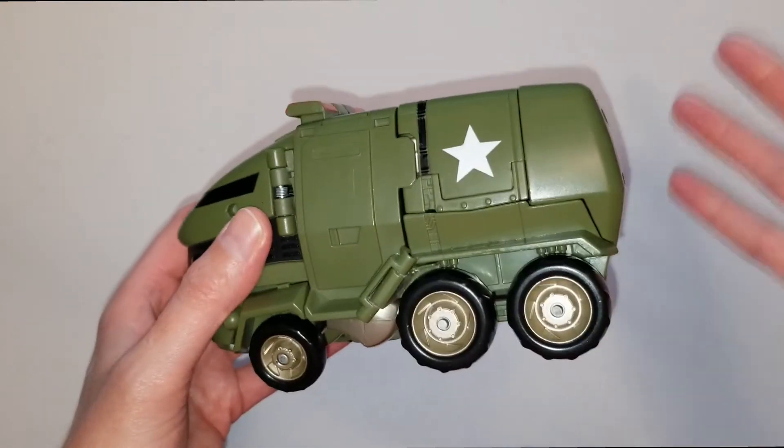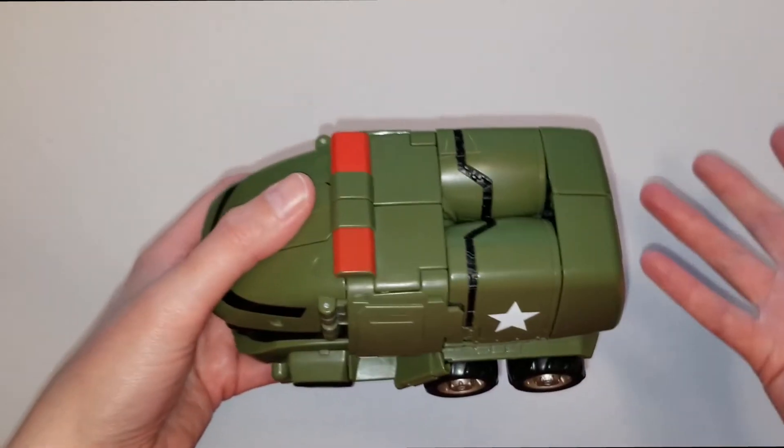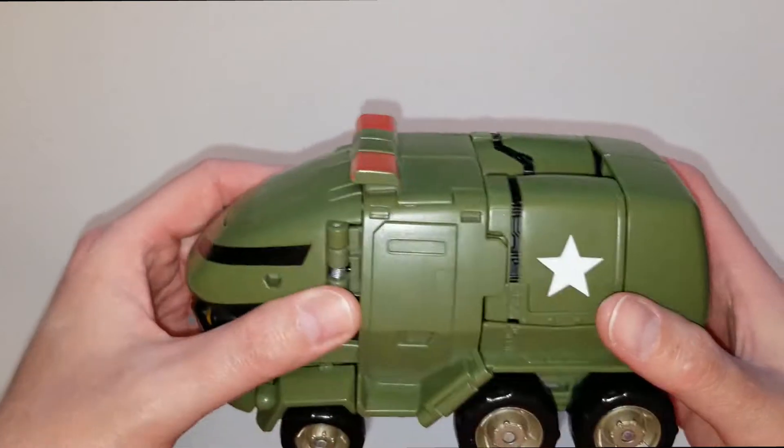They all do roll - they're not stationary. He is pretty stumpy and short in vehicle mode, but his character on the animated series was short and stumpy no matter what mode he was in, which this one does follow suit.